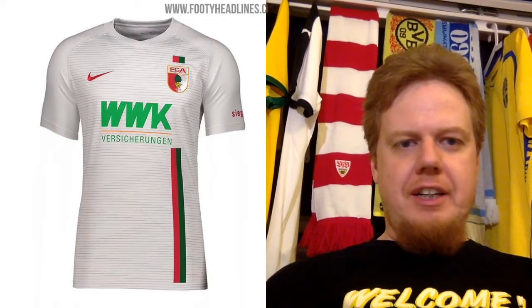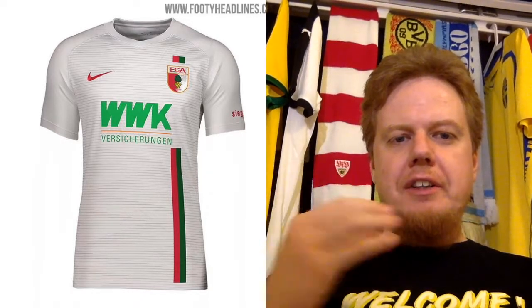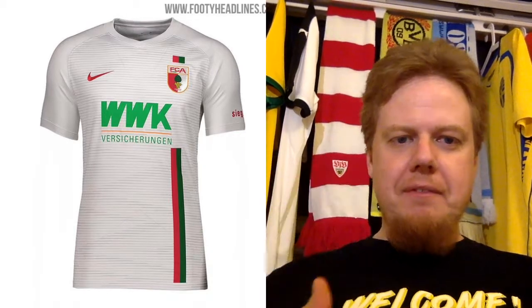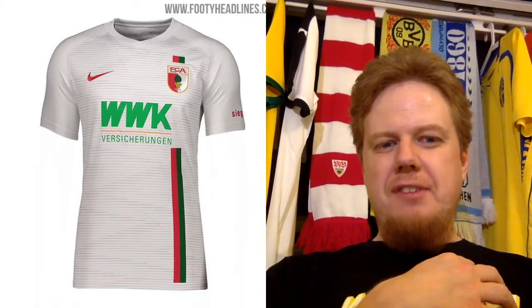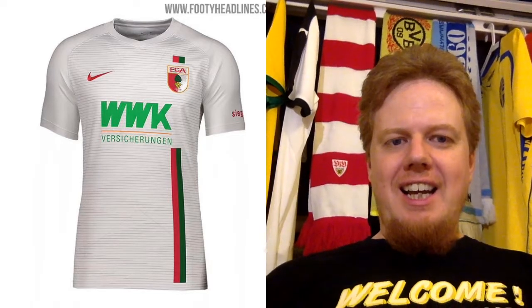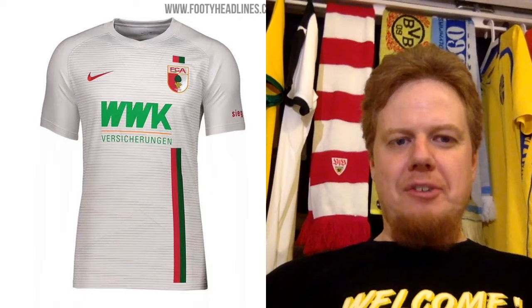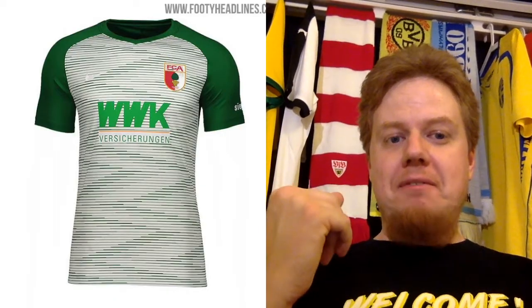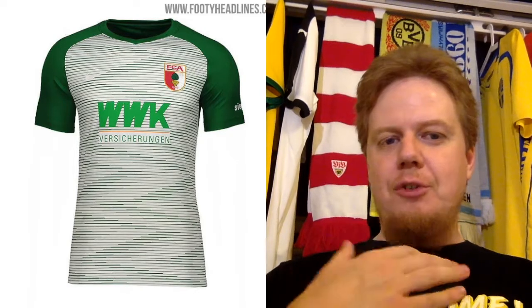We'll start close to Munich in Augsburg — FC Augsburg, supplied by Nike. Their club colors are actually red and green, but they go here for a white home jersey with some interesting striping on the front. I always like this off-center stripe that contains the crest, but it's very much broken by the big sponsor. Overall this shirt is a little bit boring, so I think this is just an average six. The away jersey could well be the home jersey as well — there's hardly any difference, and it serves no purpose.